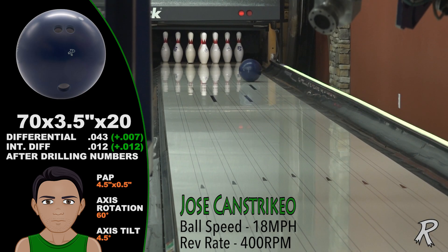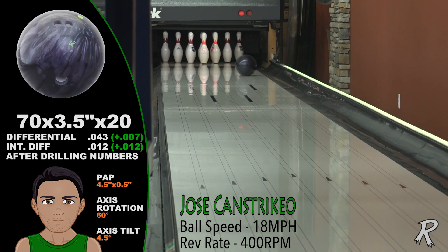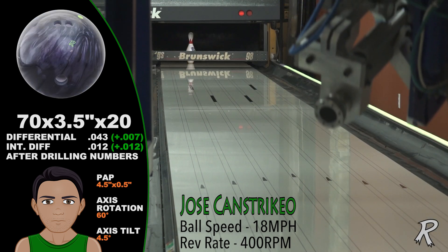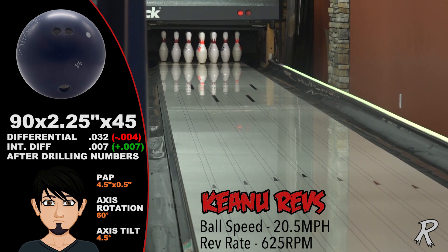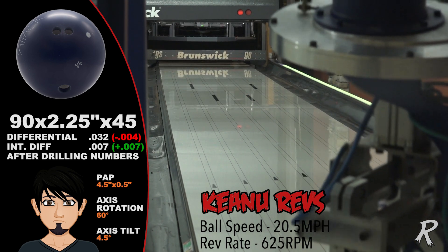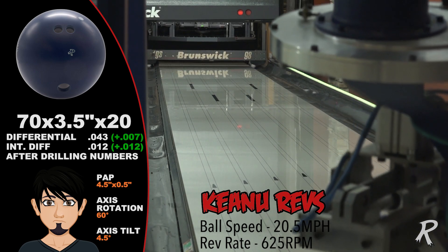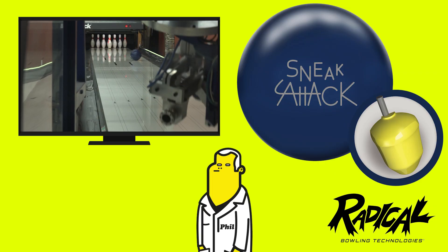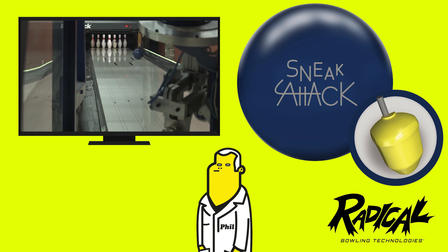Comparing the Sneak Attack Solid to the original Sneak Attack, we see less overall hook — it's the difference between a strike and a two pin. The Solid is simply a stronger version of a very popular motion. We all know Keanu Revs is a beast, but it looks like two-handers are going to love the Solid Sneak Attack — it is controlled chaos. Look for the Sneak Attack Solid at a pro shop near you. Your scores will go up and your opponents will go down. Join the radical revolution.